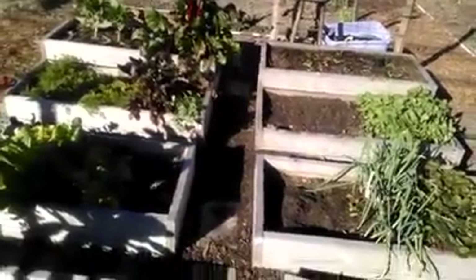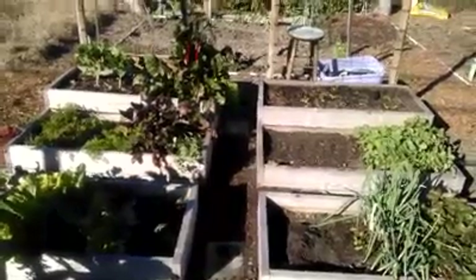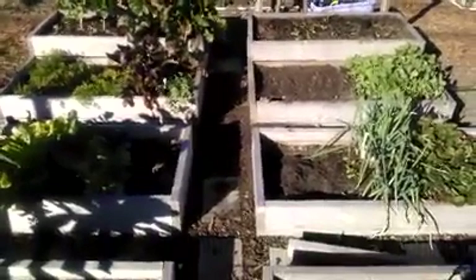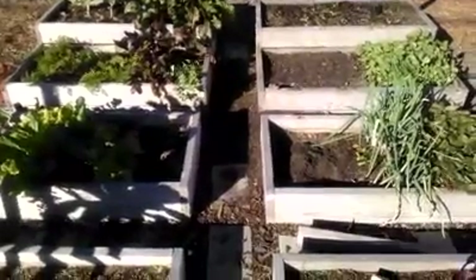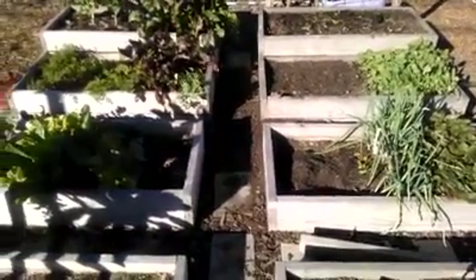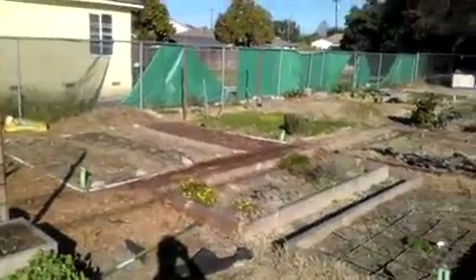Today is really hot — somehow we're having a really summer-like day in the middle of winter. Maybe that'll get some other stuff sprouting a little bit better. I'll try to continue to keep up on my updates and videos.